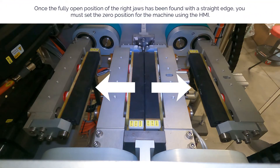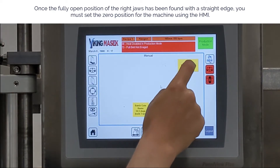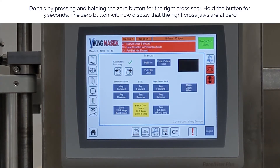Once the fully open position of the right cross jaws has been found with a straight edge, you must set the zero position for the machine using the HMI. Do this by pressing and holding the zero button for the right cross seal. Hold the button for three seconds. The zero button will now display that the right cross jaws are at zero.